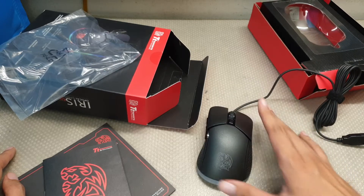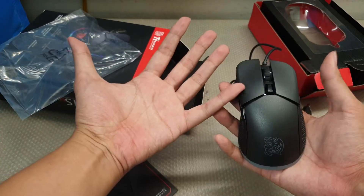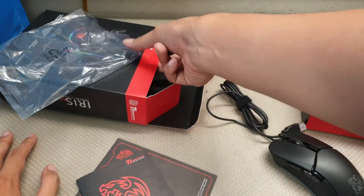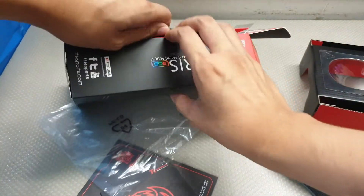Here's the size of the mouse compared to the size of my hand, and I think that's about it.